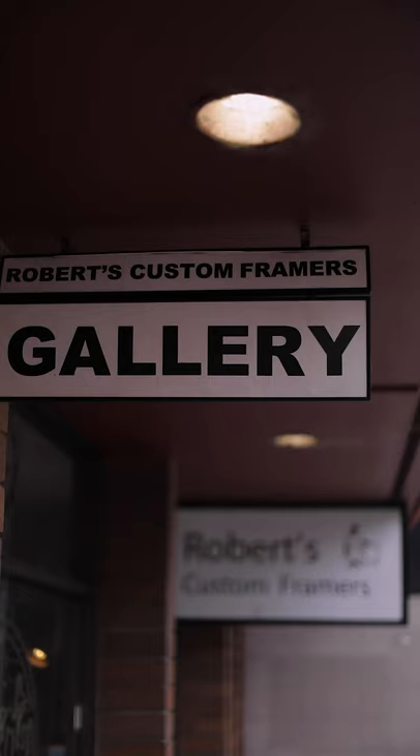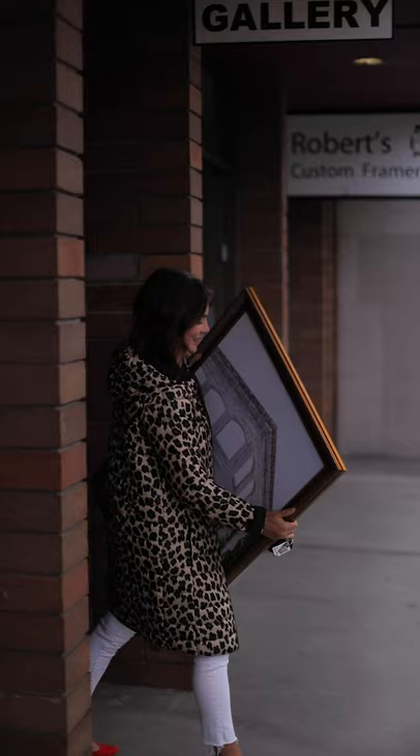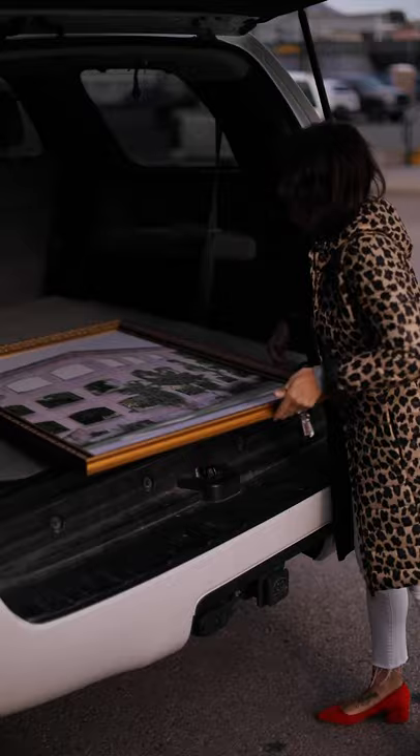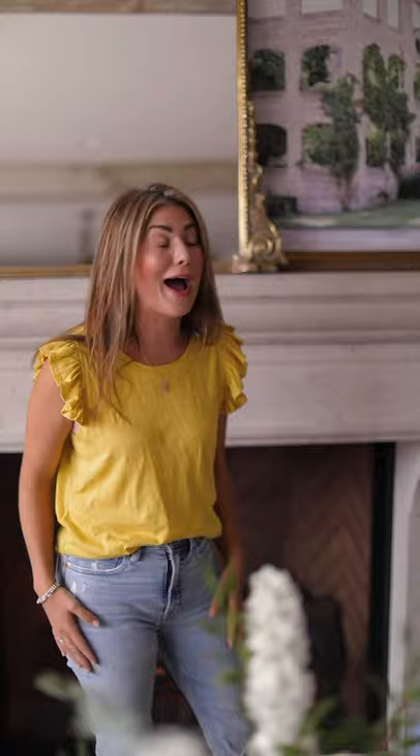Looks like the prints are ready — let's go! So now that we're at the print shop, we're going to pop in and pick them up, and then we're going to head to my favorite framer in town, Robert's Custom Framing. We dropped off our prints about a week ago and chatted about which frame style we wanted. Let's go back to the house and style these new prints.